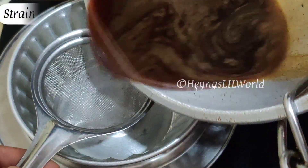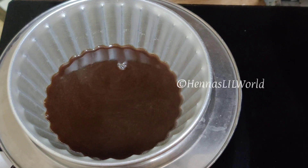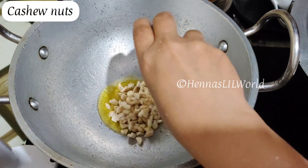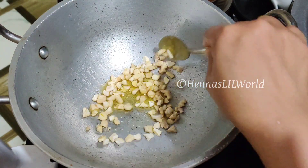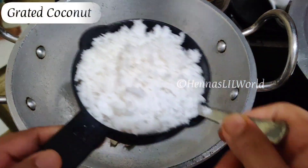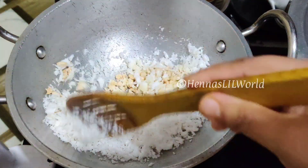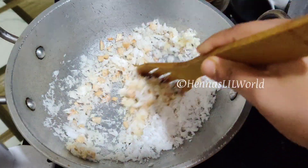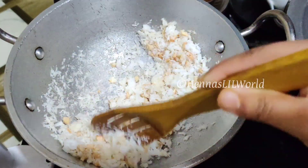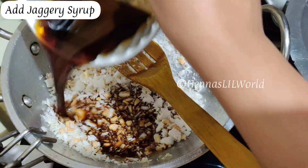Let's melt the milk in medium flame. Add 1 teaspoon of honey and 2 tablespoons of cashew nut.